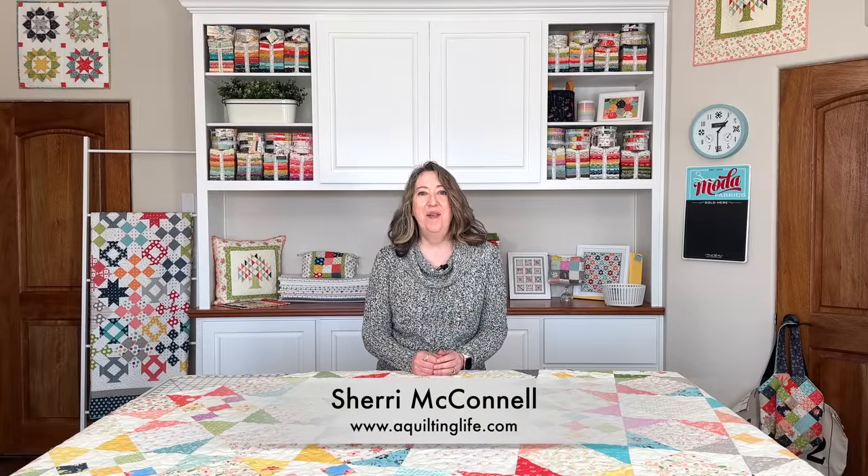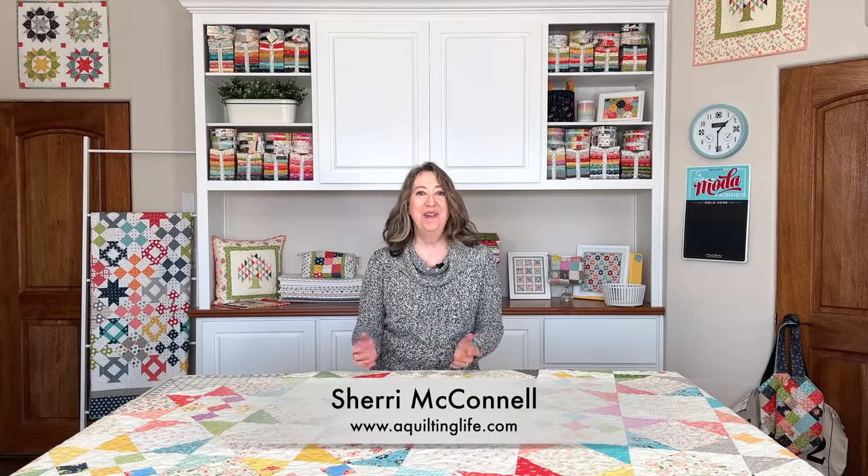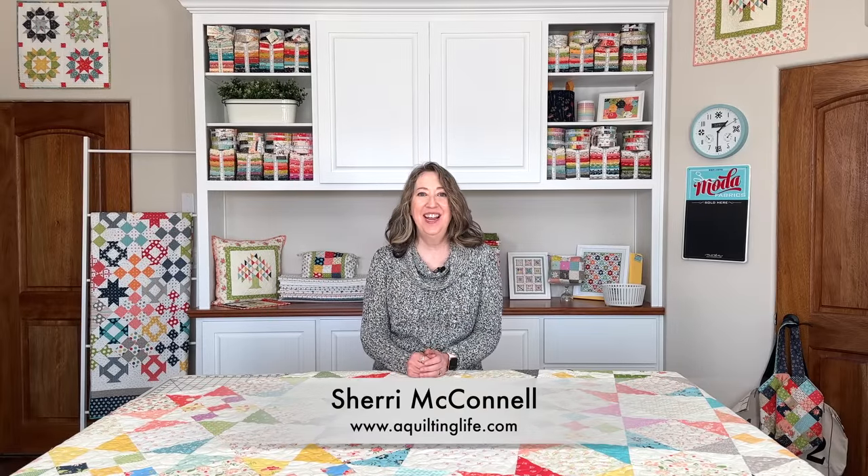Hi, it's Sheri from A Quilting Life and I'm here today with a scrappy quilt that I just recently finished. It has been my goal for 2023 to make several scrappy quilts throughout the year and this is the first one I've completed. I think my next one will probably be an orphan block scrappy quilt and you can see more about that if you look at my January works in progress.